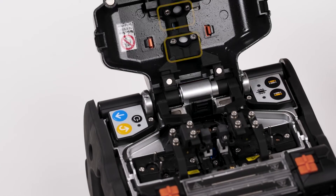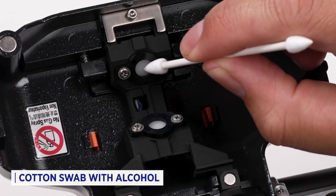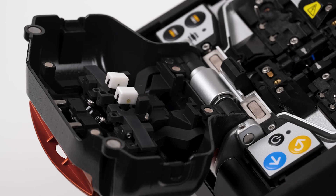Next, clean the lens at the top of the splicing hood with a lint-free cotton swab with alcohol. Remove any excess cleaner with a dry cotton swab. Do the same with the fiber pads located under the hood.